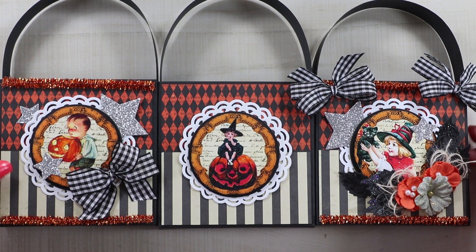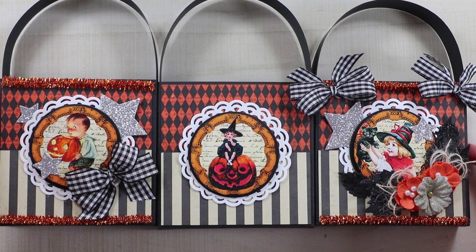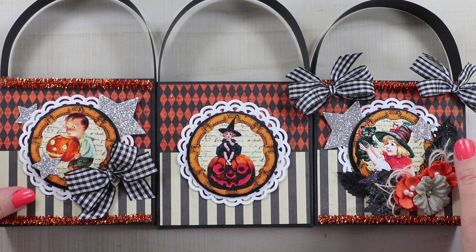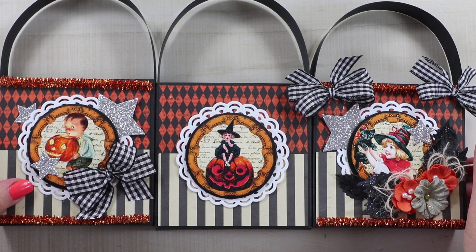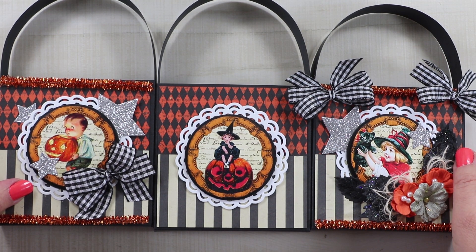That is it for day five of our 13 Days of Halloween series! We made a fun treat box, and you can finish these with as little or as much embellishment as you choose. Just make sure you fill them up with some treats and give them to someone special. If you enjoyed this project, come back tomorrow for day six. Leave me a comment, give me a like, and if you're not already subscribed I would love for you to subscribe. As always, wishing you a happy and productive day — thank you all so much for watching. Bye!